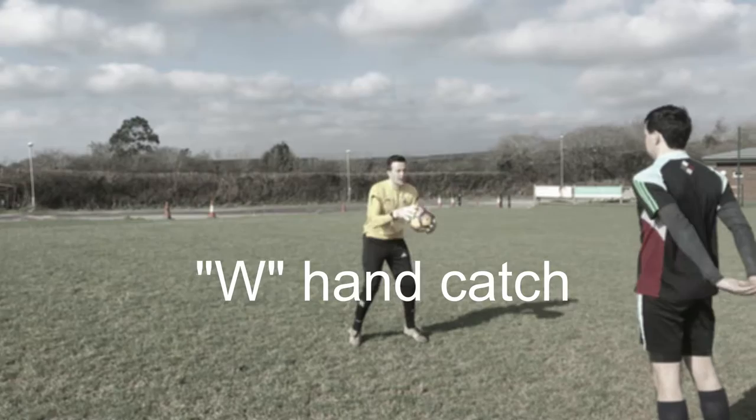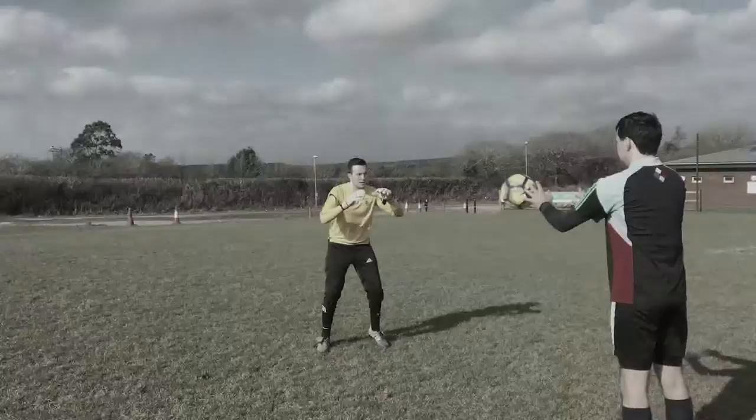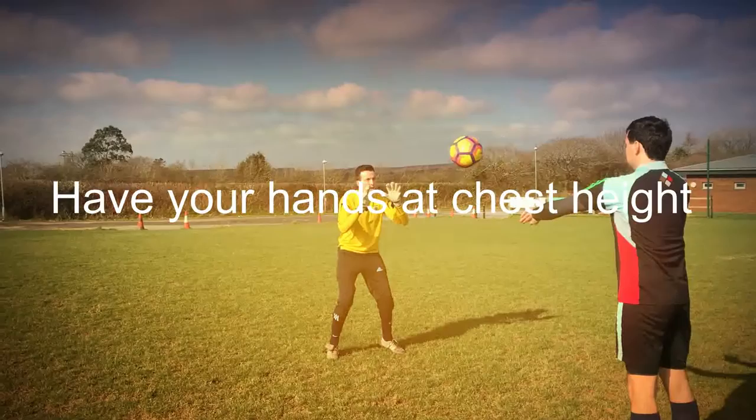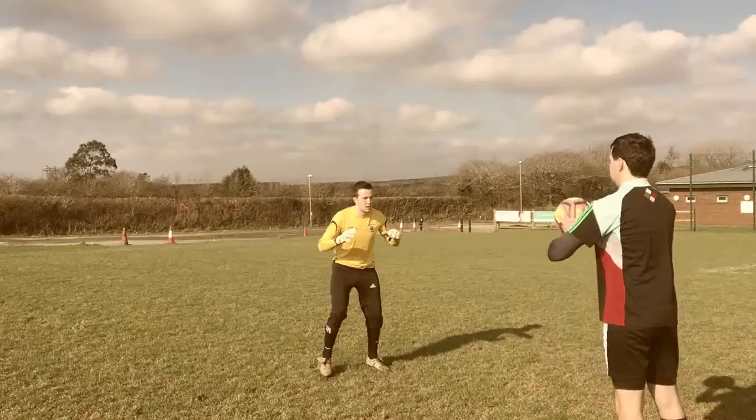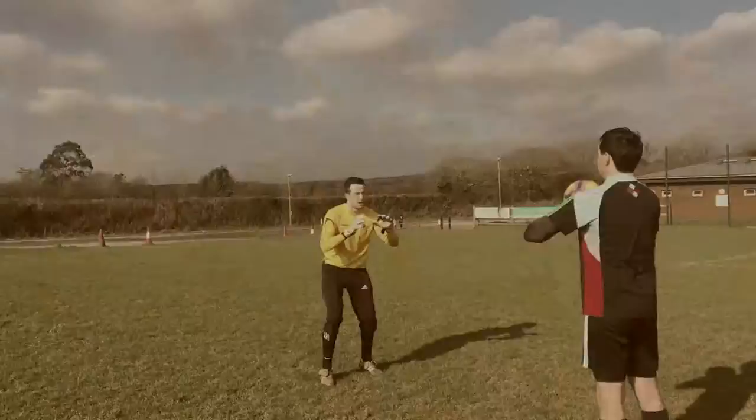Firstly, let's look at the W hand catch. This is the most common technique for catching and it's great to use for all shots hit straight at you and for any high shots. Approach this catch nice and relaxed, knees bent and hands around chest height. When making the catch, shape your hands like a W. This is so your thumbs stop the ball slipping through your grasp. Here's a few shots of it in action, and now from a side-on angle.